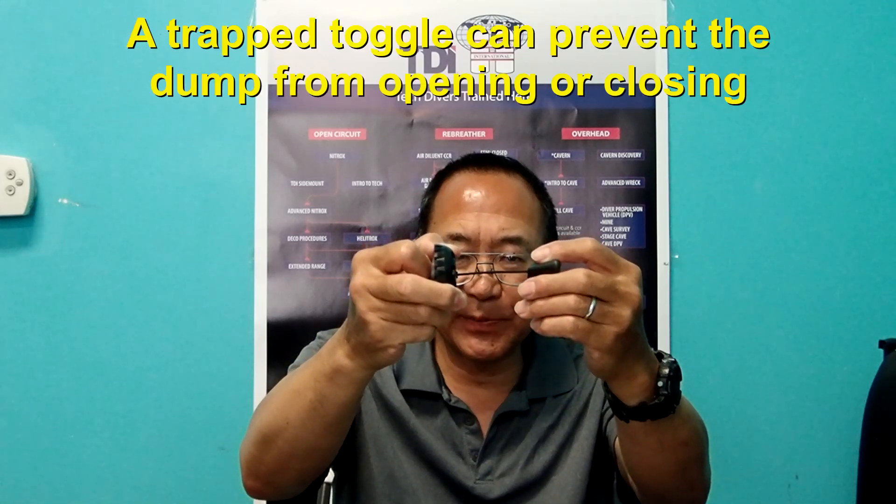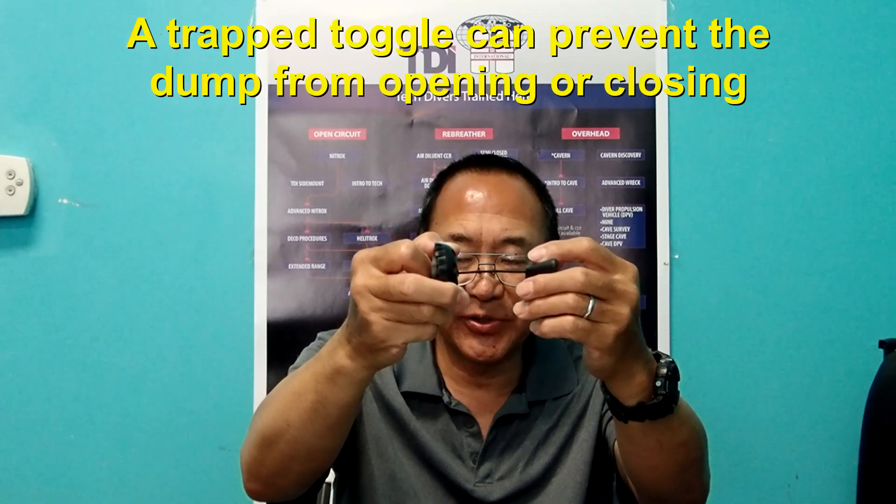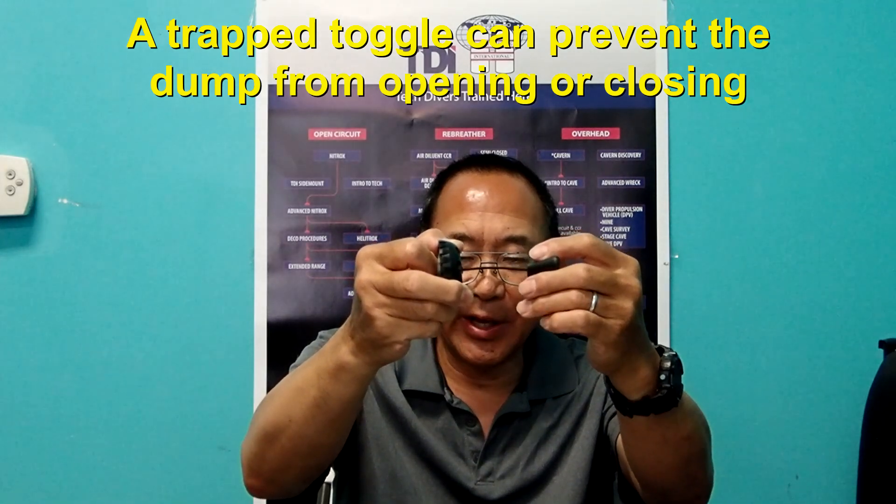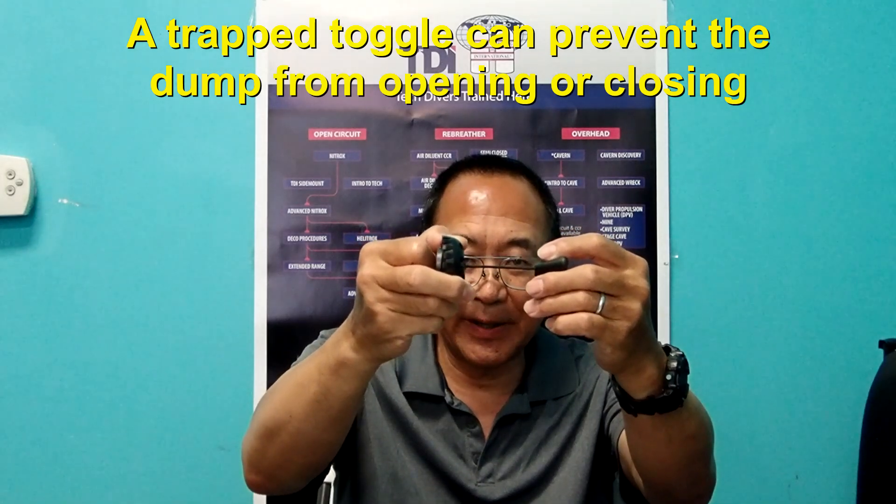One last thing to discuss involves the toggle itself. If you have a toggle on your dump valve, it is possible that the toggle becomes trapped under another piece of your equipment and actually prevents the dump valve from sealing.